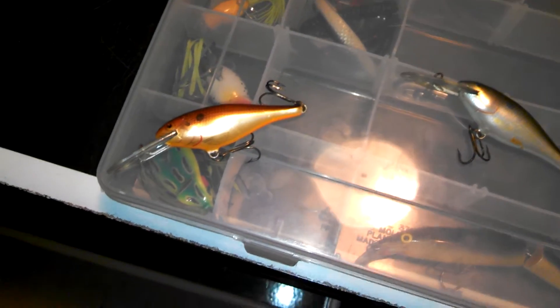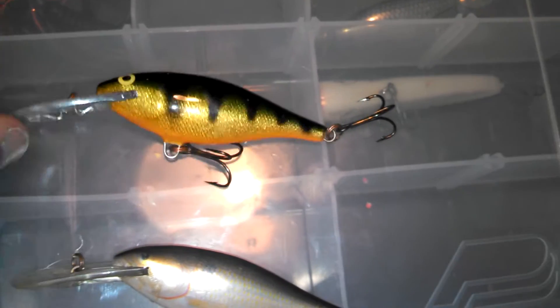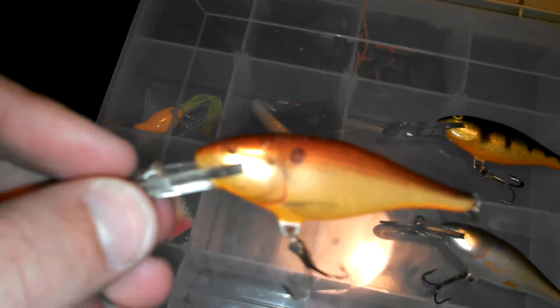Alright guys, today we're doing a review on the Rapala Shad Rap. I got all the same size but different colors: a crawfish color, a shad color, and then a purge color — or whatever, orange.